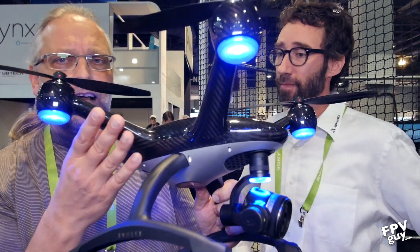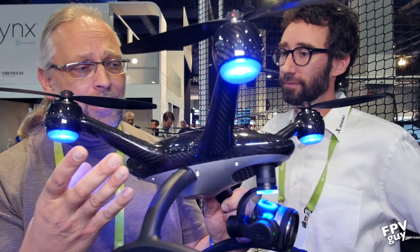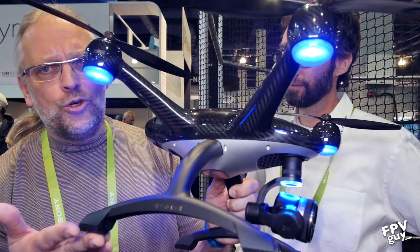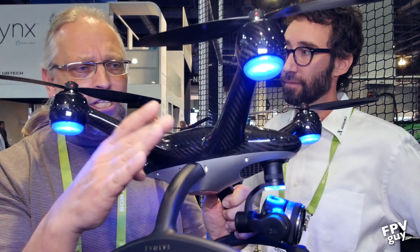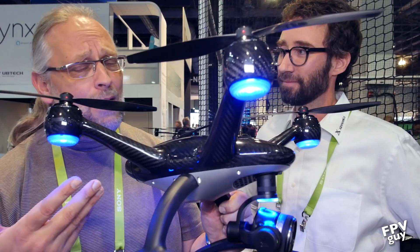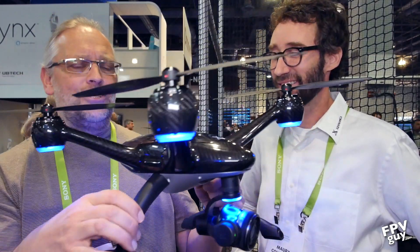The last thing I noticed when I first picked it up is there's a little bit of flex in the legs. The body itself, because it's carbon fiber, is rock solid. But the legs are actually meant to be sacrificial — if you do come down really hard, they're intended to bust the leg but save the camera and the rest of the body. While I hate to break anything, I break stuff, and I would much rather break the leg.